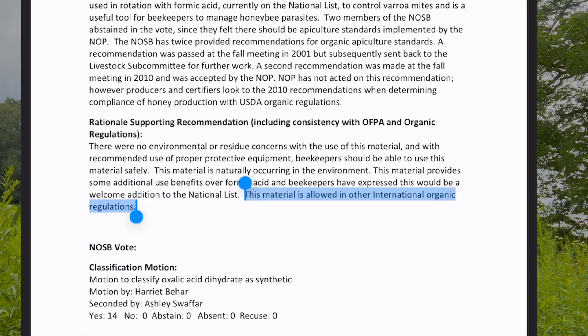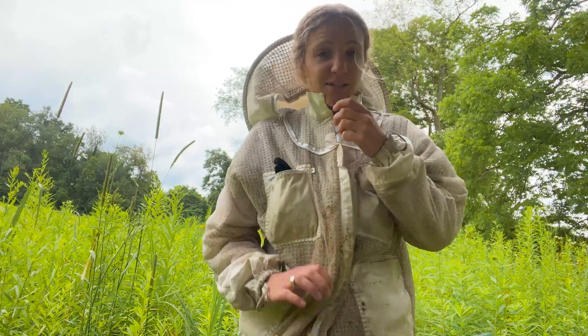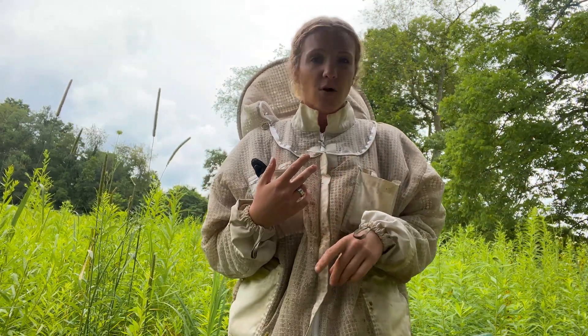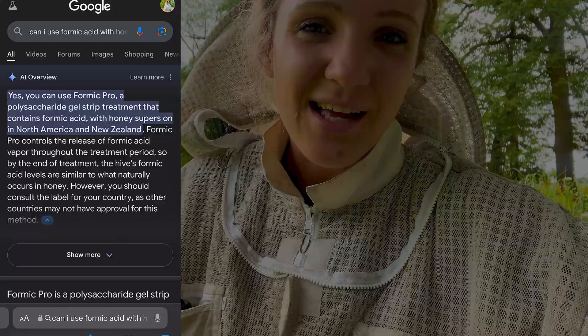Because it's an organic compound, you're able to use it with your honey supers on, which is a huge perk, especially since we're treating in July. You wouldn't normally want to treat right now because you have honey on the hive. But if you're using something like oxalic acid or even formic acid, you can use it with honey supers on. All other treatments will leave a residue in there, so oxalic acid works absolutely great for that.